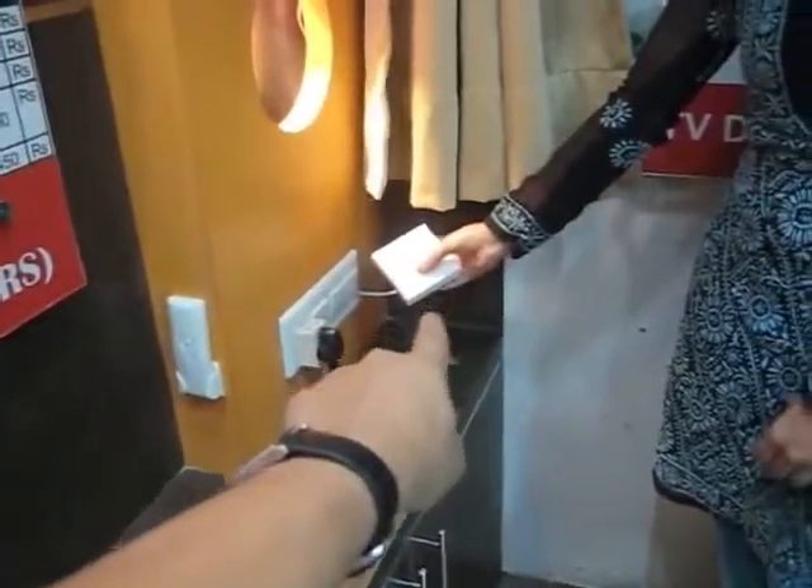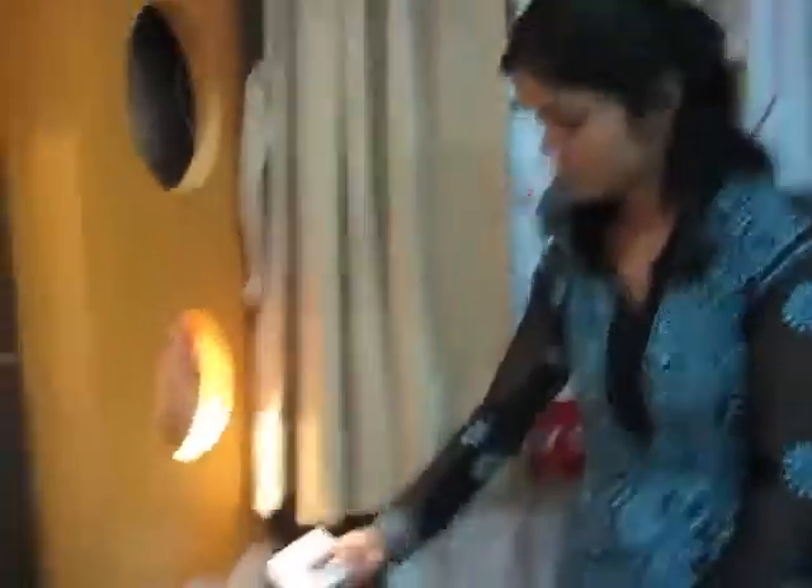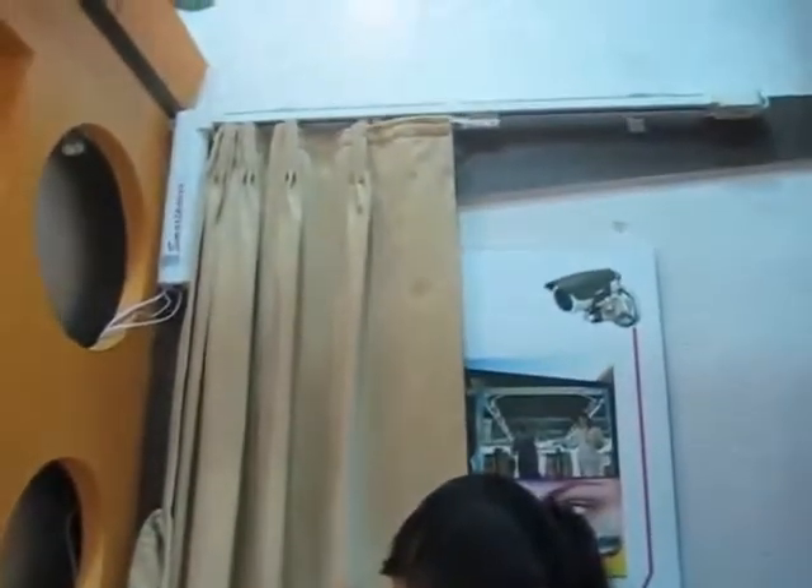When you press the close button, it is closing. In between, if you press the stop button, it will stop.